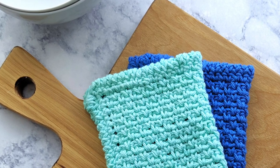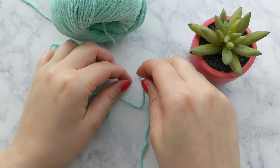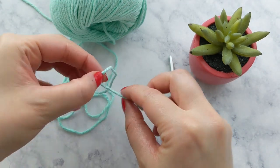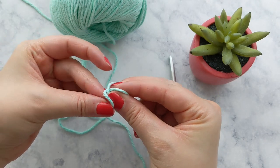Now let's go ahead and get started. Grab your yarn and crochet hook. I am using a 5.5 millimeter hook, and I'll have the exact materials I'm using linked in the description box below.